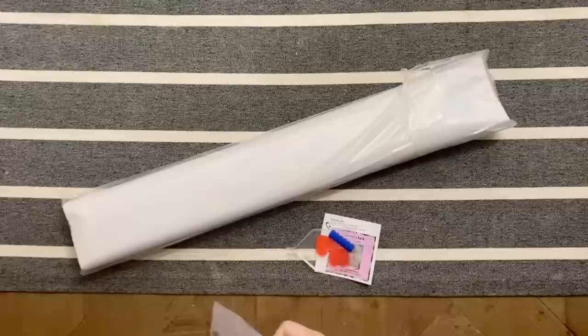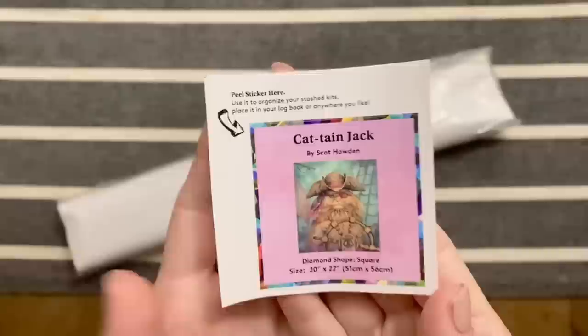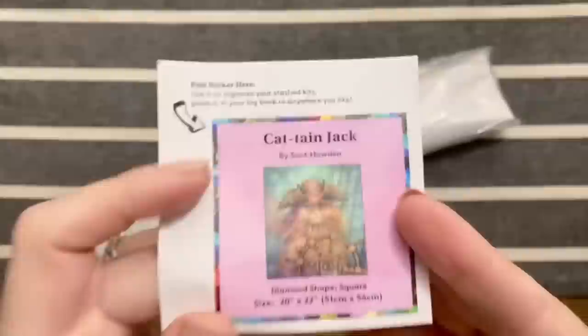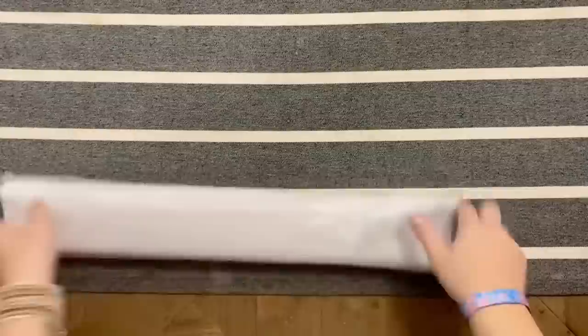They also include a small sticker that I like to use in my logbooks. If you have a paper logbook, some people use them to put on the side of the box so it's easier to find kits in their stash. It's nice because it has the artwork and all the info about the painting itself.